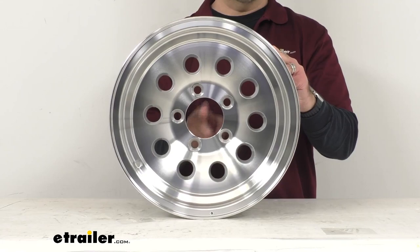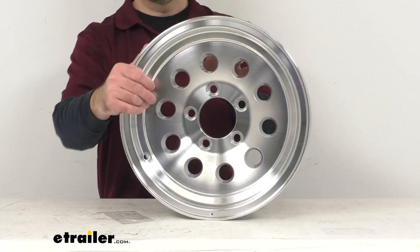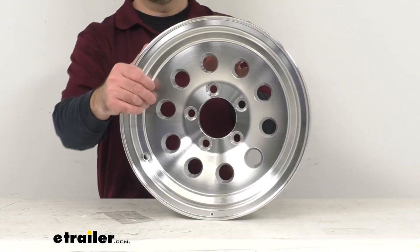The center cap is sold separately, but if you decide to pick one up, you just need to make sure that it fits the pilot diameter of 3.19 inches. This wheel has a lifetime warranty against structural defects.